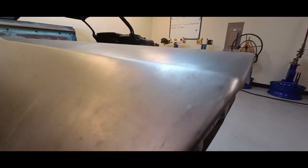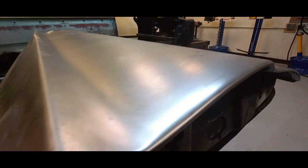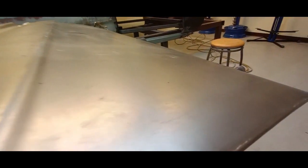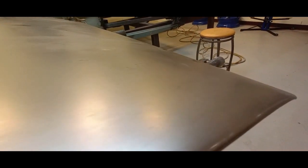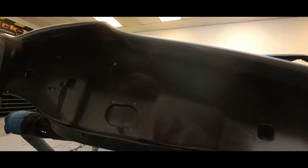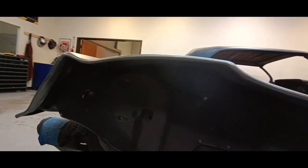Here's a shot of the outside — using those techniques there's really no damage to the skin. You have to be really careful; I've caused damage to the outer skin before, so you definitely don't want to put damage into the parts.